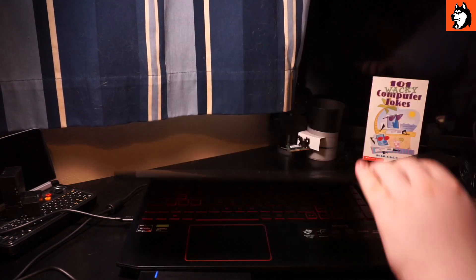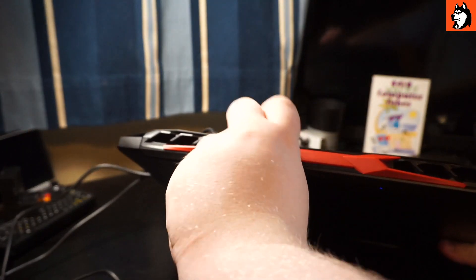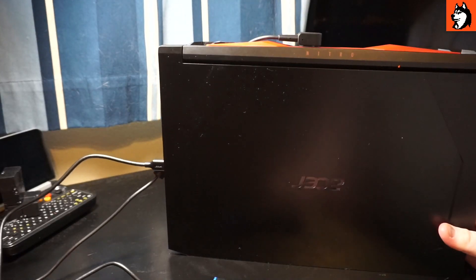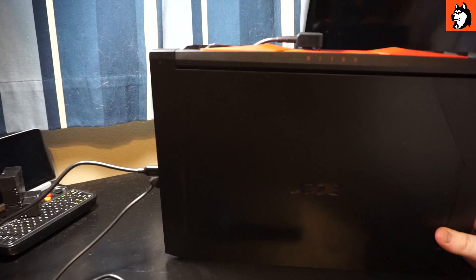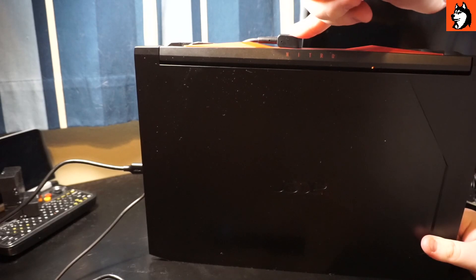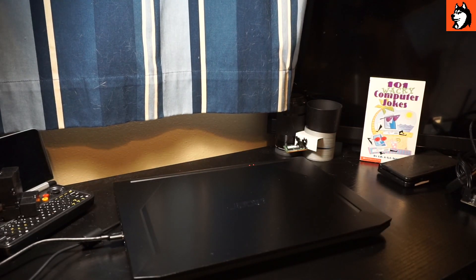Something else worth mentioning is the charger. A lot of Best Buy reviews have mentioned that if you just kind of plug it in, it feels like it's plugged in but there's no power indicator light. Some people have assumed their charger is broken. The actual thing is, this port is really tight — you have to be quite deliberate about pushing it down. If you push harder, it clicks in and then the power light comes on. So if your charger seems like it's not working, you probably just didn't push it in hard enough. Give it a firm push and it should start working.